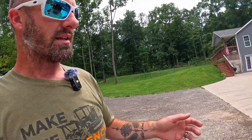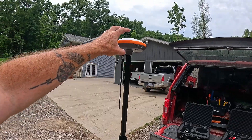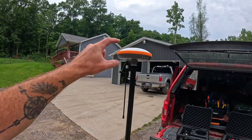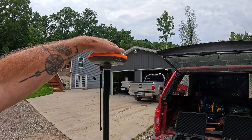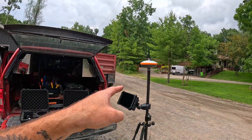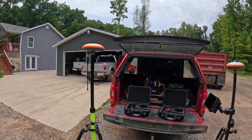So we have to understand how GPS works. Essentially we have a base station, which is going to be this guy right here. And when I say this guy, I literally mean this puck right here — everything else is just a supporting tripod. This is the actual brains of the unit, and to be specific, this is more of a receiver and transmitter. What this is going to do is communicate with our rover over there, which is then going to communicate to our tablet. So this is our base station here.